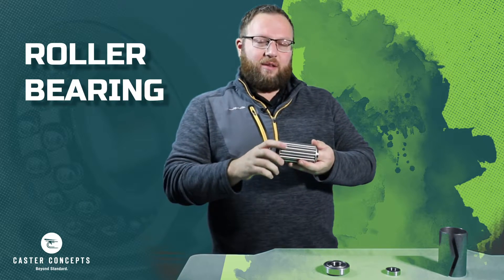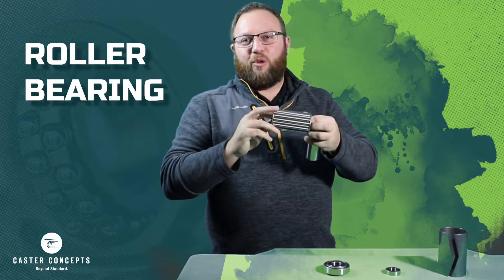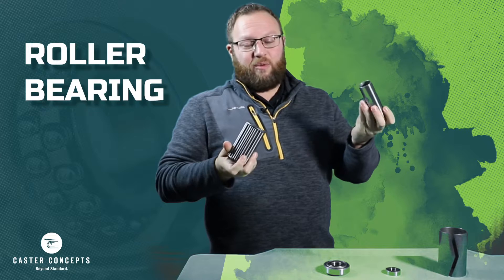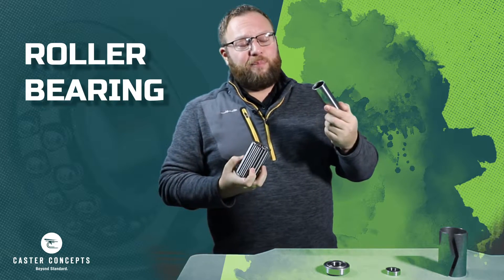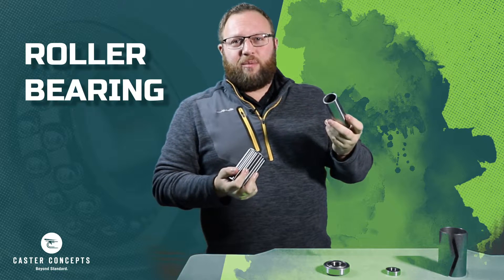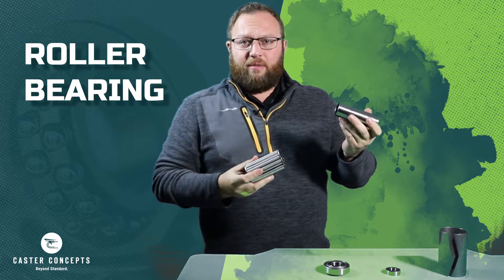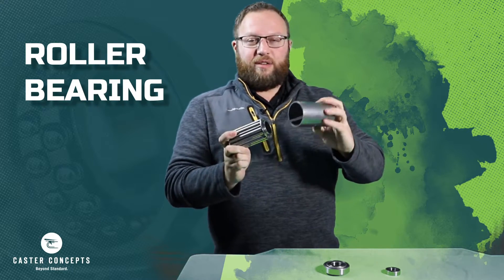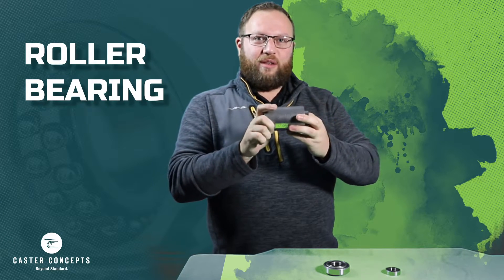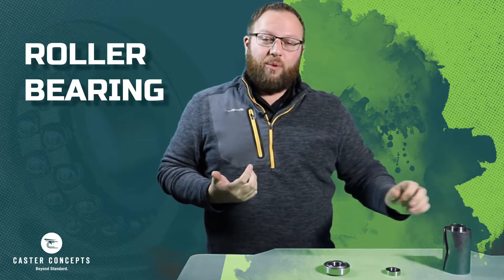In the middle of it we have what is actually the rollers within the roller bearing itself. What slides in the middle of that is also another full sleeve with no cut, and that's going to be where your bore or your axle is going to slide through the middle of the wheel of the caster. When these are all put together, there's going to be some grease that goes around in the middle of this to allow less friction in the movement when the wheel is spinning.